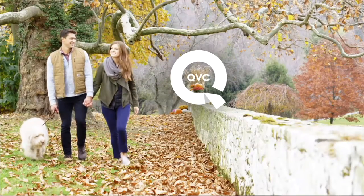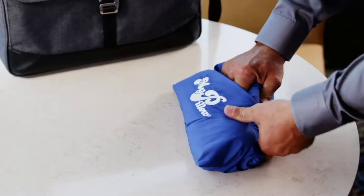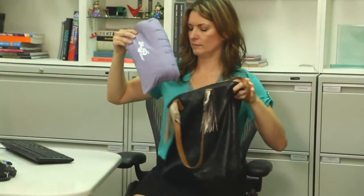But now we've got something extra special from MyPillow. MyPillow is the pillow that so many of our customers have loved here at QVC.